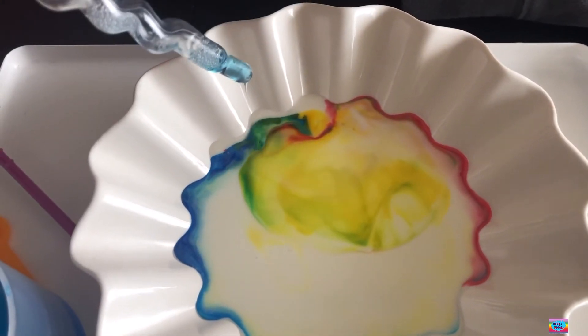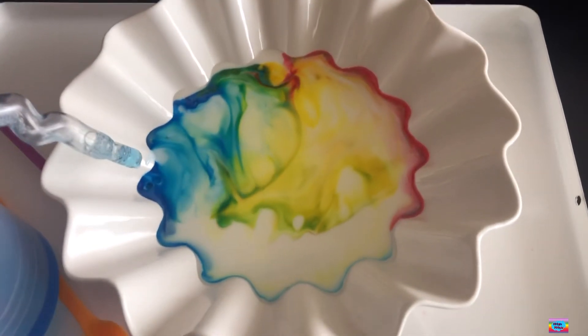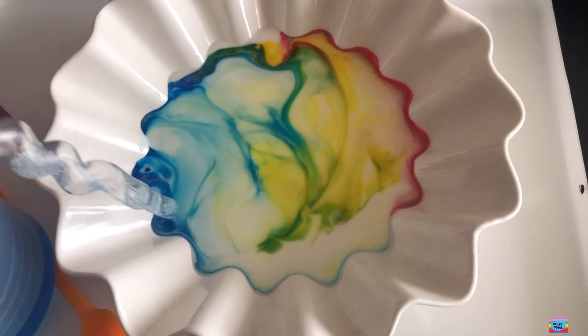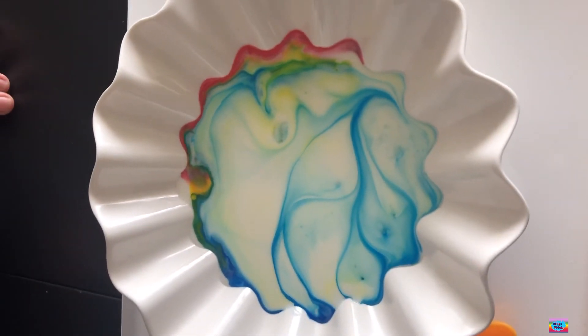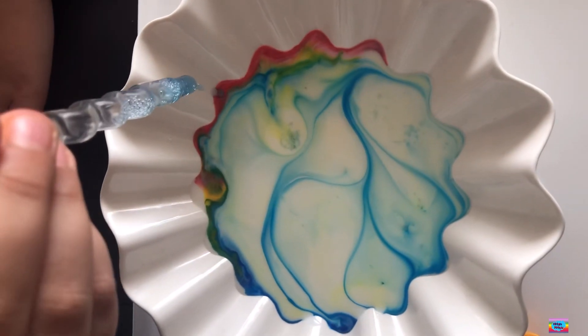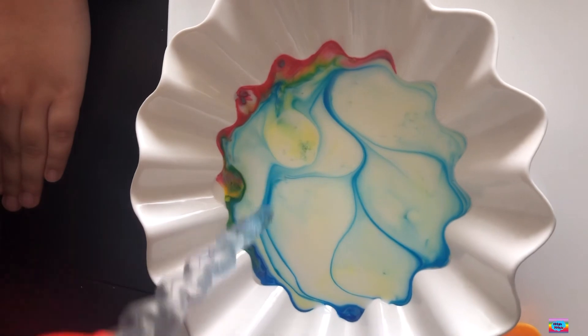Do you want to know the experiment principle? Okay. Detergent contains surfactants which can destroy the surface tension of milk. The stirred milk drives the pigment to diffuse which will produce a beautiful animation.